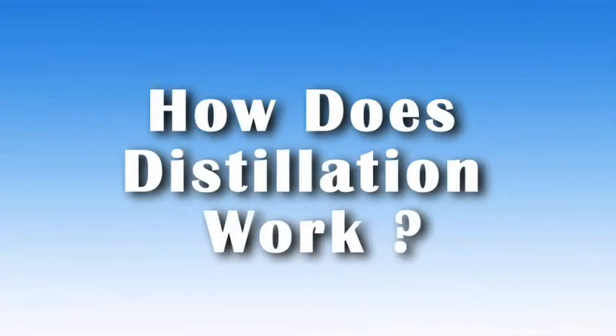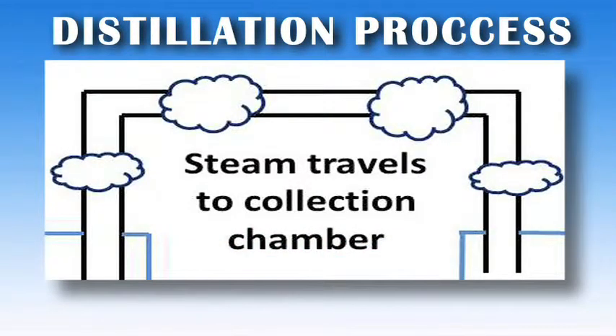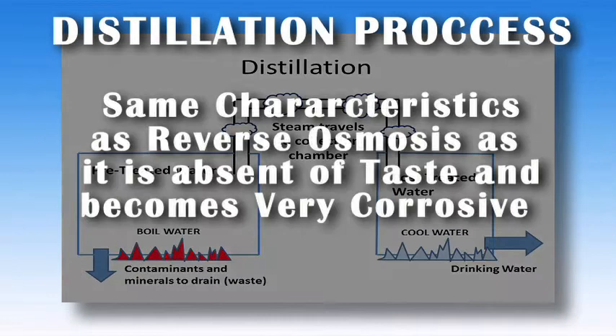How does distillation work? A distiller heats the household inlet water to its boiling point. As the steam rises and is free of all contaminants and minerals, it travels to a separate chamber where it is collected and cooled back into a water form. Distilled water has the same characteristics as reverse osmosis, as it is absent of taste and becomes very corrosive.